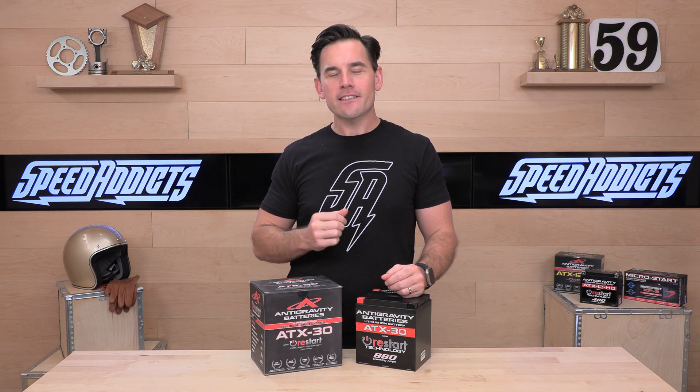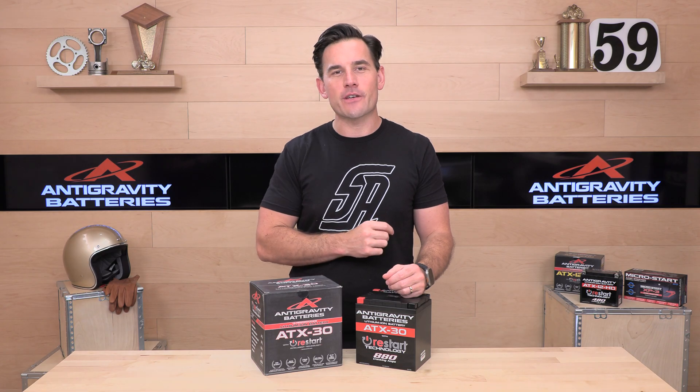Hey, I'm here with Speed Addicts, and today we're going to unbox the Anti-Gravity lithium battery, the ATX-30.